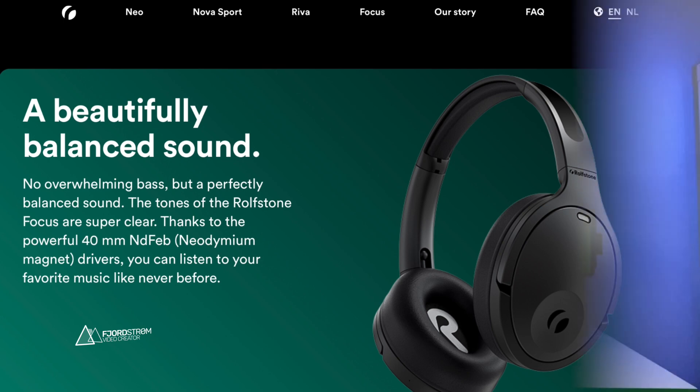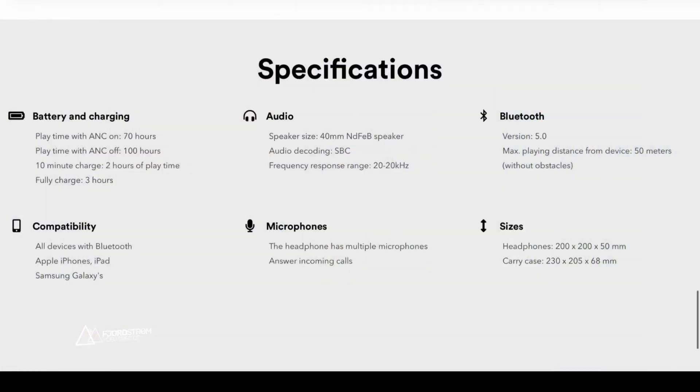The bass is there — it's not too light — and you also have the vocals. The vocals are crisp. I can listen to my favorite music that I always enjoy with my AirPods, but with the Focus it's like the singer is singing right into my ear. I can also distinguish the instruments. Of course, that's quite logical with over-ear headphones compared to in-ear.